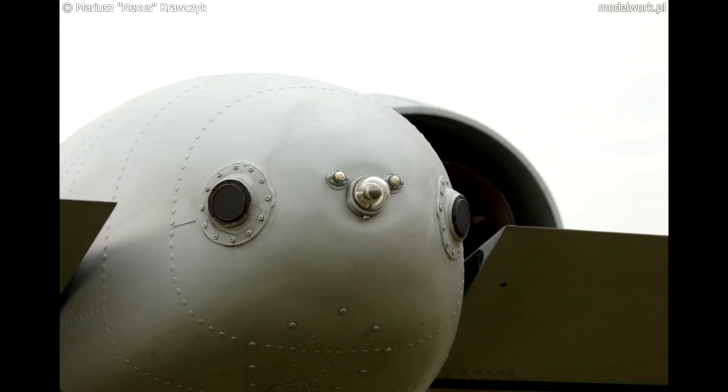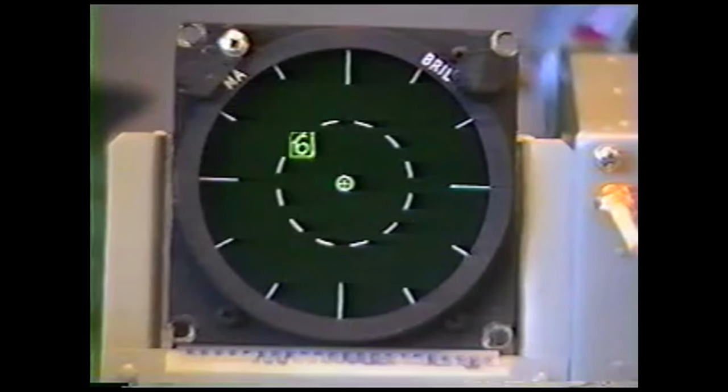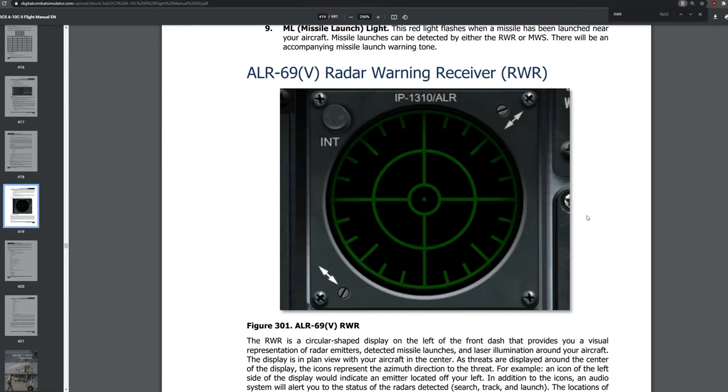In layman's terms, the radar warning receiver works with a bunch of sensors around your aircraft. The entire job of these sensors is to soak up all of that radiation or radar energy and basically show you in a bird's eye view exactly where that is in relation to your aircraft. As you can see here from the DCS A-10C2 manual at page 419, this is a bird's eye view of what you're going to see.